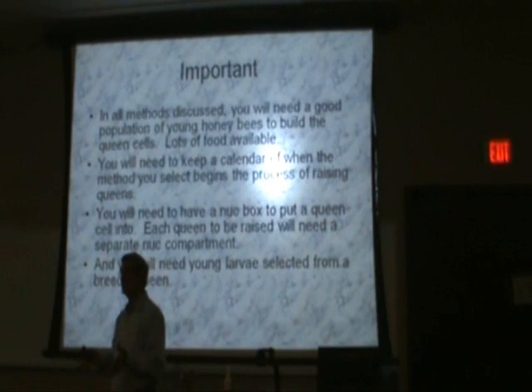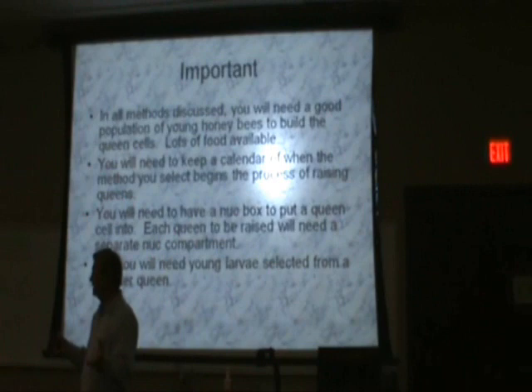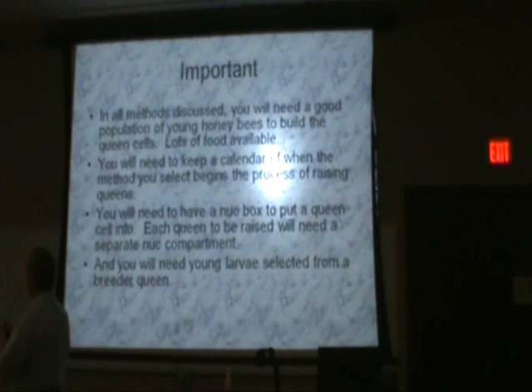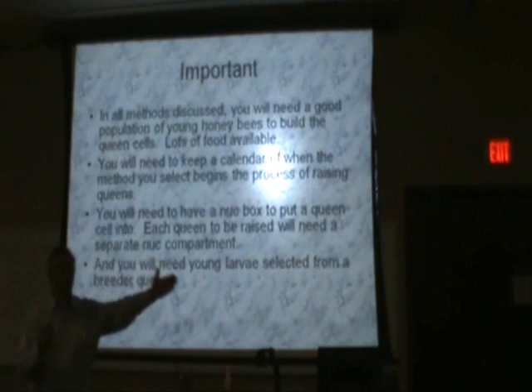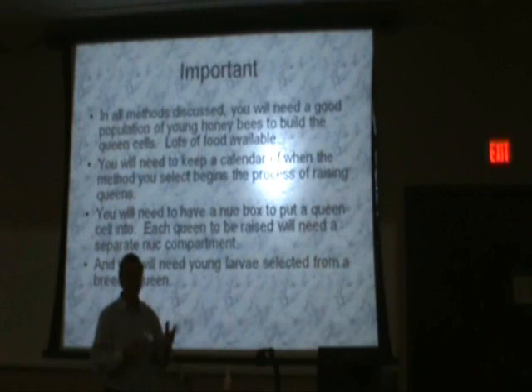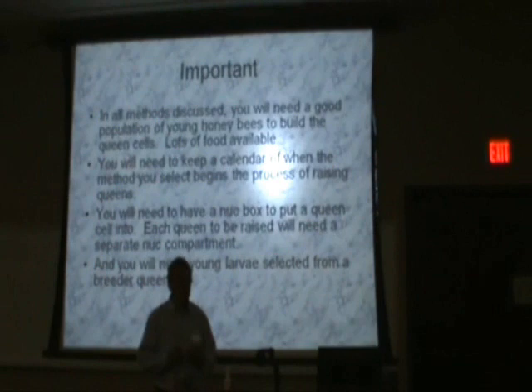You need to work with good stock. Maybe you want to raise really mean bees — you can select for that particular characteristic. If you want a bee that's meaner than hell and will go chasing somebody 100 yards or more if they encroach upon that hive, you can raise that kind of bee. And if you want a gentle bee, you can raise a gentle bee too. It all depends on the kind of stock you select, so you've got to stick with those principles of stock evaluation.